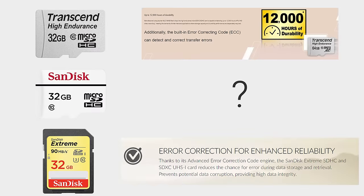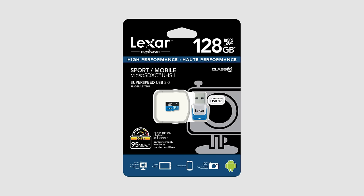SanDisk isn't a bad brand — if the Transcend isn't available, the SanDisk High Endurance card is a great pick. It's just not our top recommendation because it's less durable for the same size, and they don't mention error correction codes, which is found in their pricier products and on Transcend's Endurance. If you're looking for a 128 gigabyte card, the Lexar 633X is a great option. It has a lifetime warranty valid for dash cameras and is made from MLC NAND.